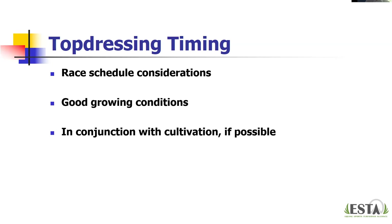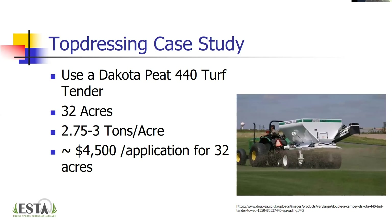For timing, we want good growing conditions so the turf can keep growing and have the top dressing work into the canopy. Ideally, top dress in conjunction with cultivation — some people top dress after aerification, some do it prior. Getting out there one to three times per year is the target frequency for top dressing.